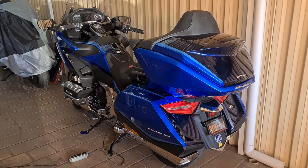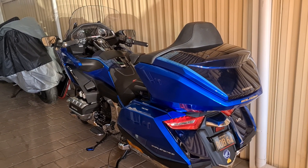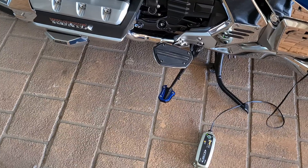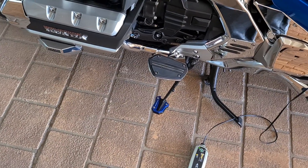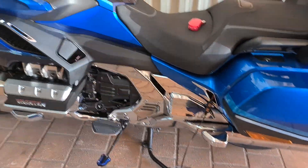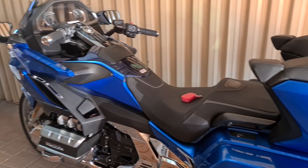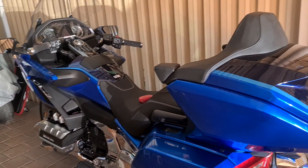I changed the stand pad — I had a red one because when I ordered the bike I thought I was getting a red bike, so I ordered a new stand pad from AliExpress. I don't think I'll be putting many more bling-type accessories on the bike. I'm happy with where it's at and really happy with the appearance.